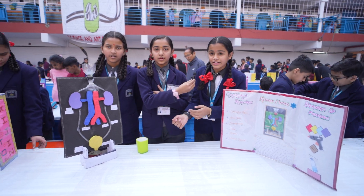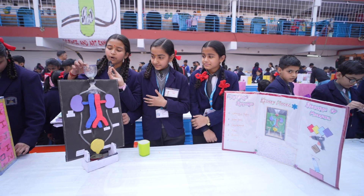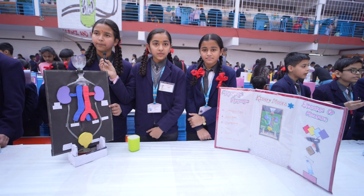Our project name is Kidney Model. The materials which we have used in this project are plastic bottle, glue gun, flexi tube, colourful paper, mount board, and cardboard.